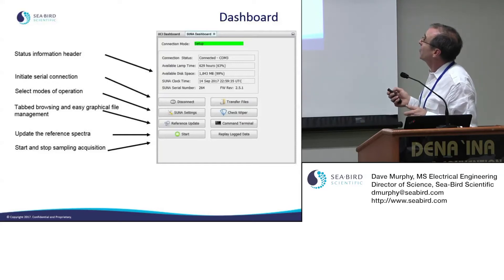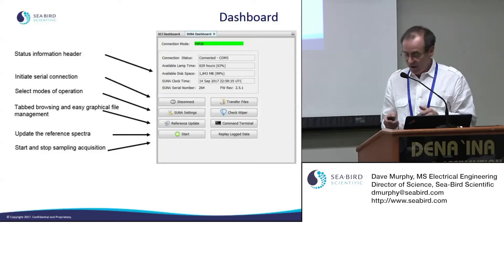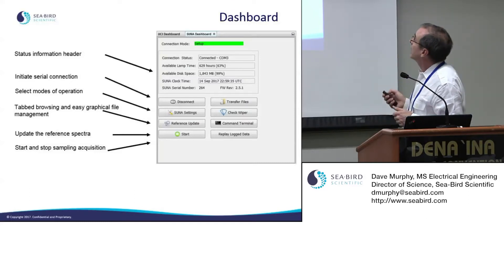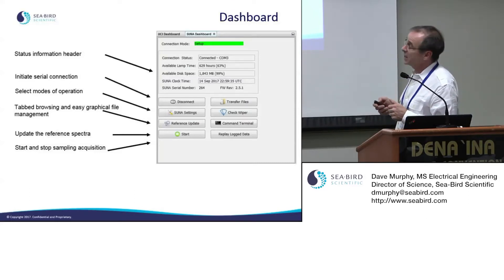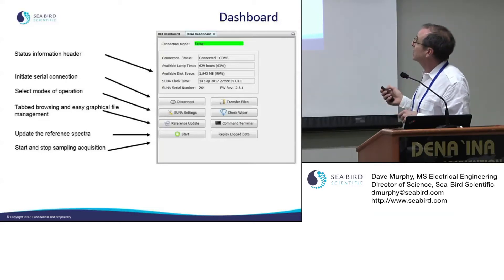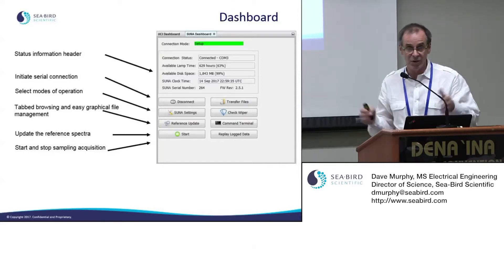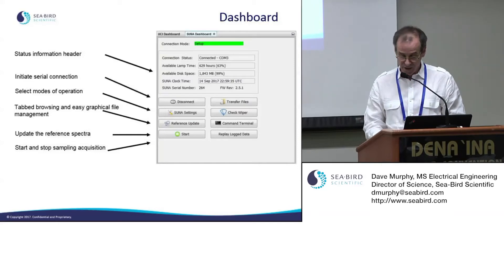You can operate the wiper while the SUNA is on the bench to verify it's working. There's a command terminal if you want to type directly to the SUNA, and you can also look at archived data on the real-time display — the UCI has a real-time graphical display that you can use to play back data.